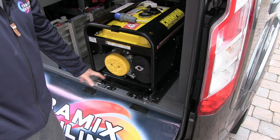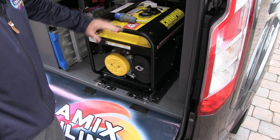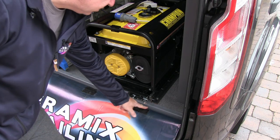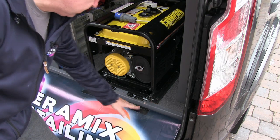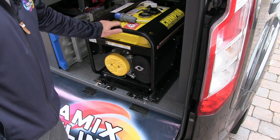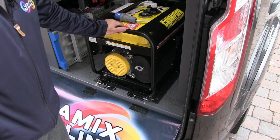I've already forgotten to bolt it in once — drove down the road just 50 metres, realised, stopped and caused a little bit of damage to the ceramics detailing bumper protector. So I just have to remember every single time to lock this into place.